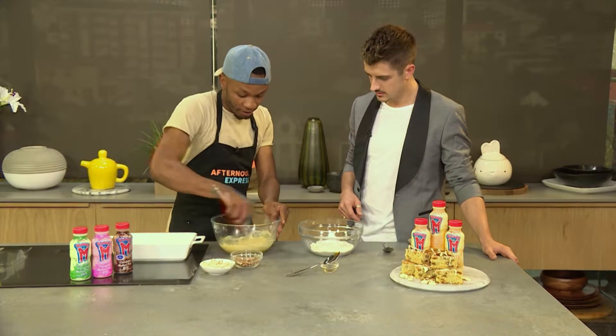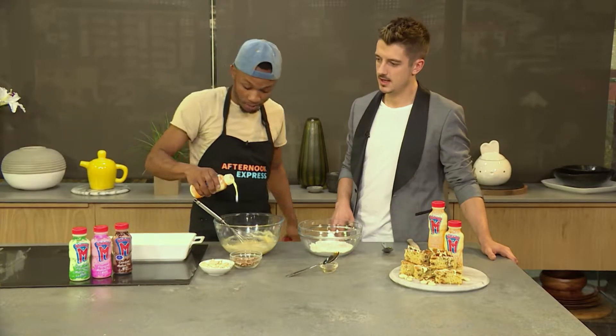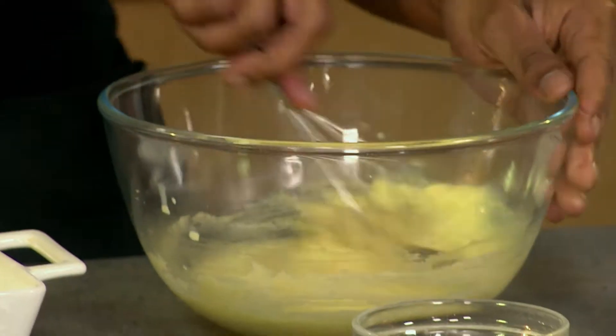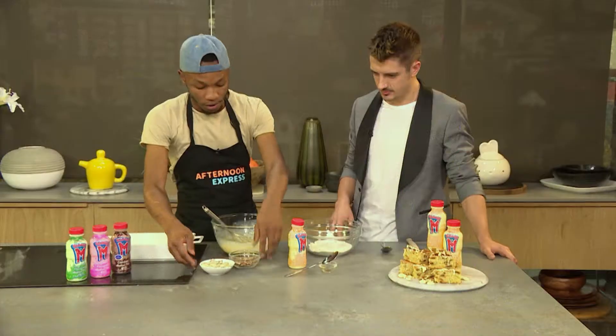Super M comes in four flavours. You have the banana flavour that I'm going to be using now — about half a cup, though you can use the whole one depending on how much flour you're using. You also have the chocolate flavour, cream soda, and strawberry.